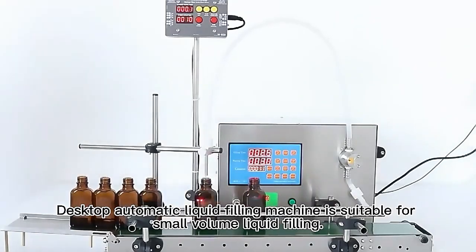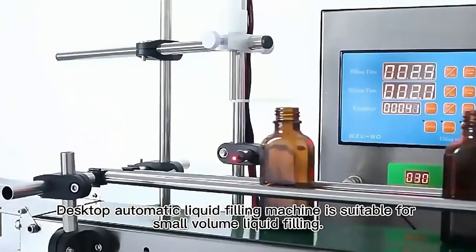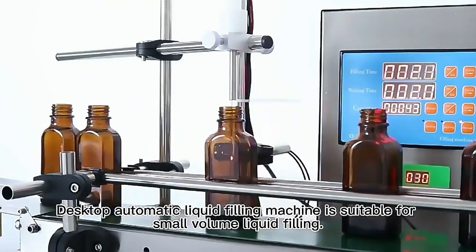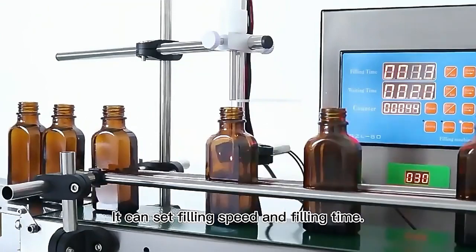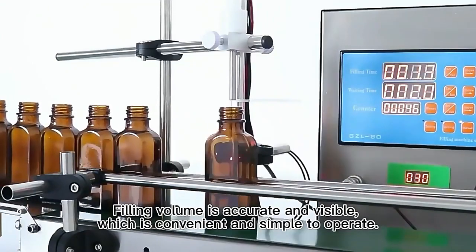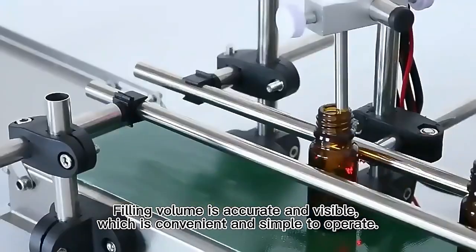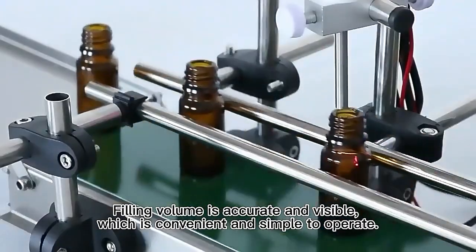Dexttop automatic liquid filling machine is suitable for small volume liquid filling. It can set filling speed and filling time. Filling volume is accurate and feasible, which is convenient and simple to operate.